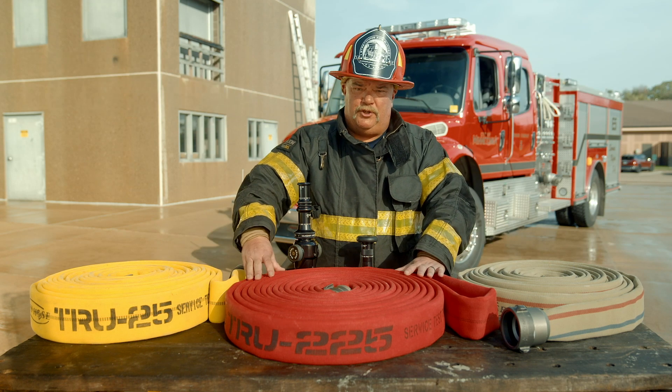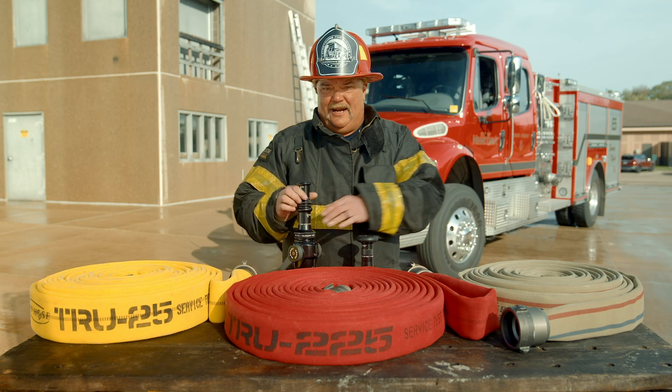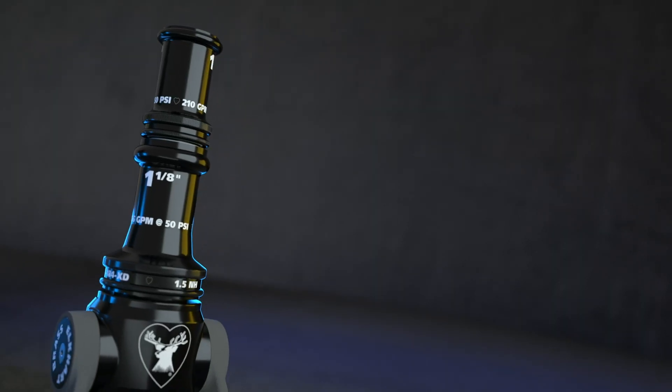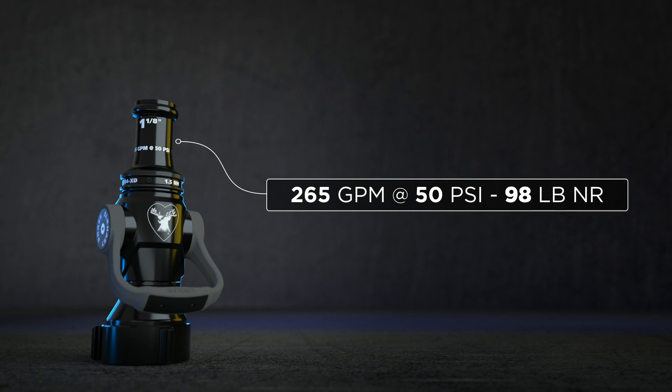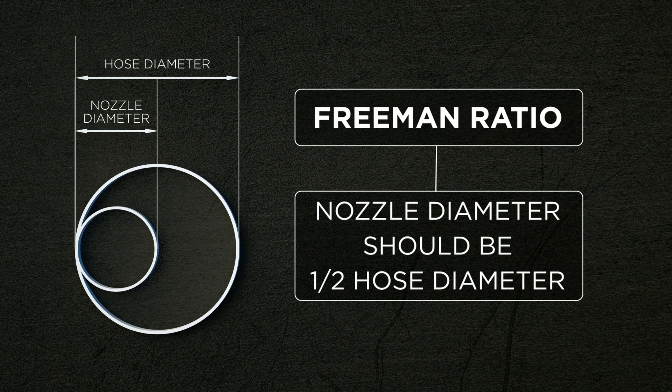In the middle here we have two and a quarter inch hose. 2.25 inch hose was introduced in 2019 and the desired tip for it is going to be the inch and an eighth. You simply spin off the stack tip here, keeping that in your pocket as a choke tip, and then you get 265 gallons a minute at 50 PSI. Inch and an eighth meets the Freeman ratio for the two and a quarter.